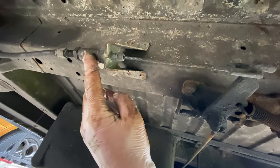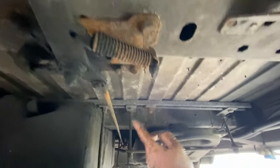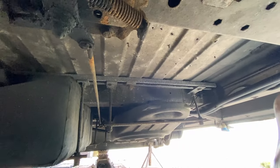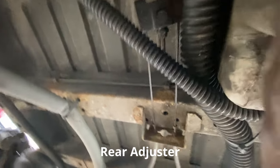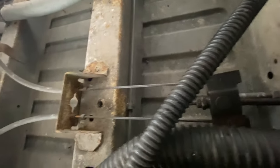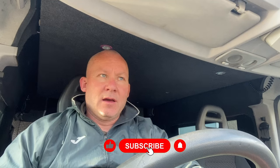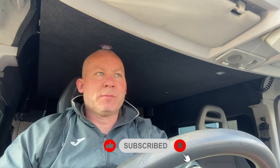Slackening that nut off and slackening that off — that adjusts that, and there's a rod that goes to the back with another adjustment point. Finished adjusting the handbrake towards the back of the van — you'll need a 13mm spanner and a 17mm spanner for that. I've adjusted the front of the van as well — you'll need a 19mm and I think a 22mm to adjust the front. So those are done.